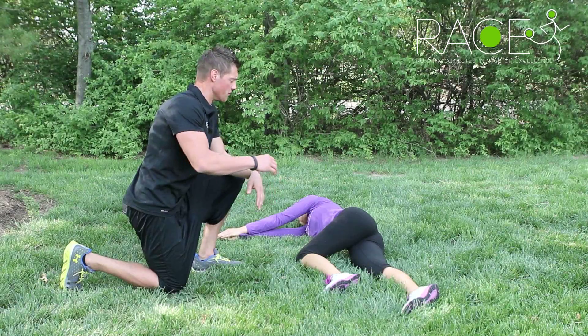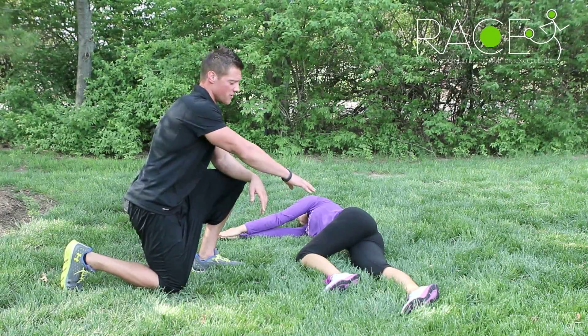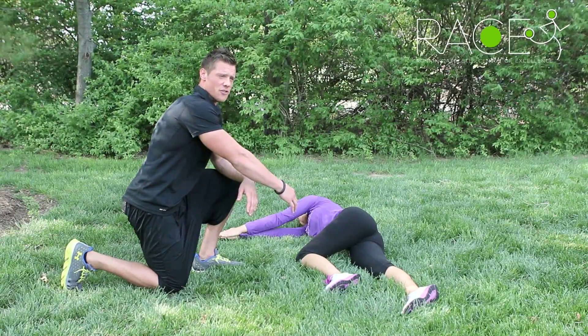The side lying alligator stretch is for the mid-back. What you're going to do is lie on your side, have your fingertips touching each other. You're going to keep one leg, your bottom leg straight, top leg bent at 90 degrees.